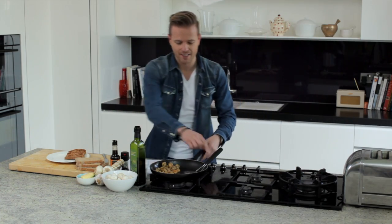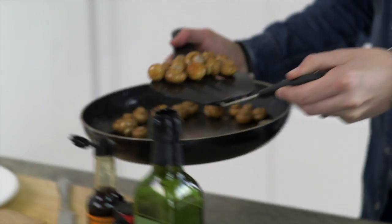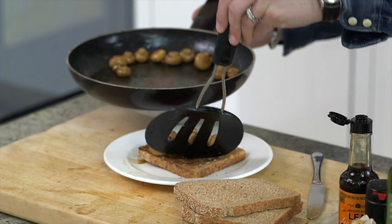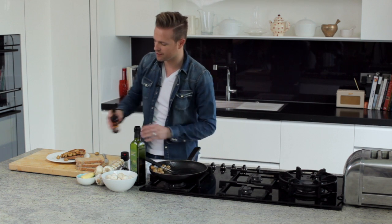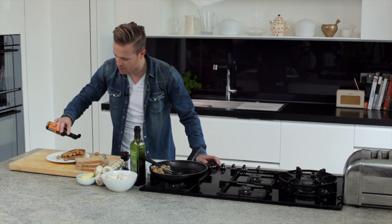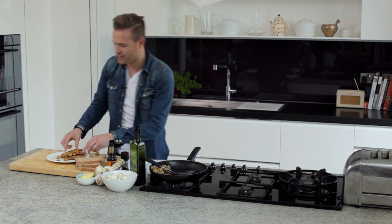When your toast is ready, catch them, put them on the plate, take your mushrooms onto the toast. It always tastes a little bit better with a little bit of Worcestershire sauce as well — sprinkle some on, ready for the second half.